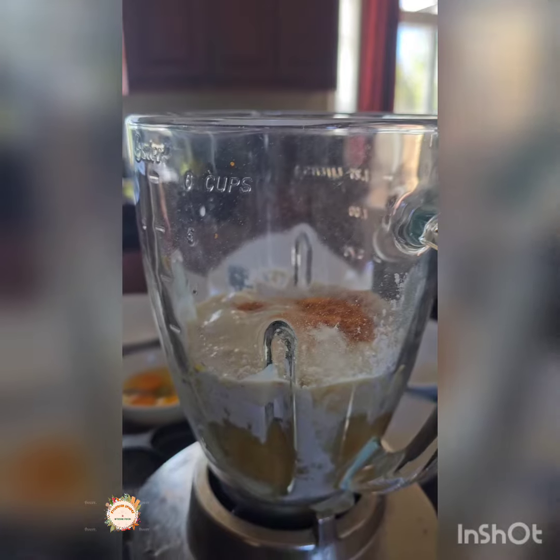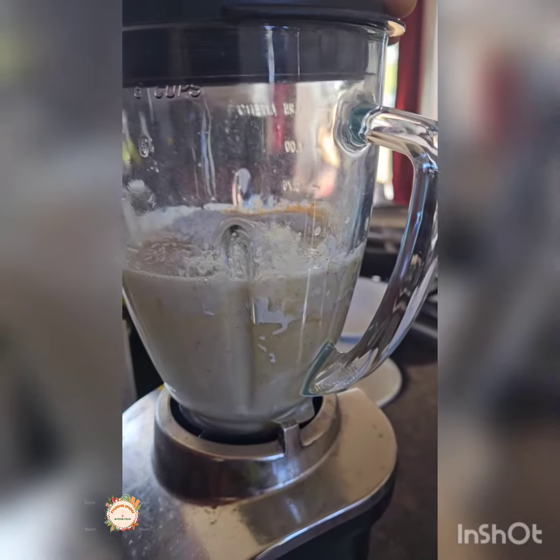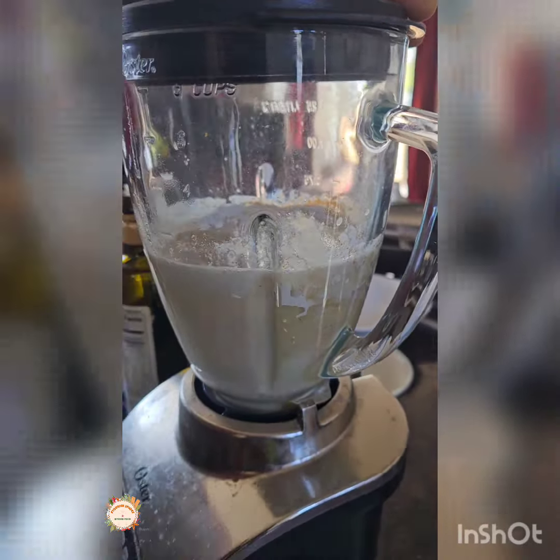I put our akara pancake mix in a blender — I divided it into two portions. I added some milk, two eggs, and some oil, and blended it very well.